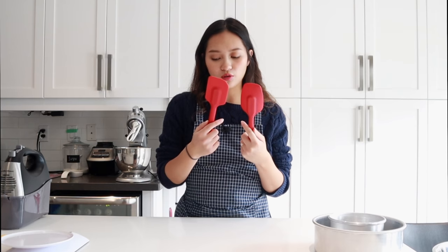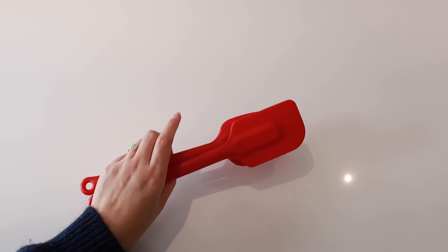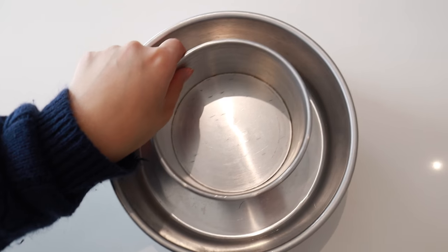Of course, you're going to need some spatulas. I actually really like these ones from Betty Crocker because they are fully covered in silicone. There are no nooks and crannies that can trap dirt in there, so it's pretty hygienic and easy to clean. And then you're also going to need some cake pans.